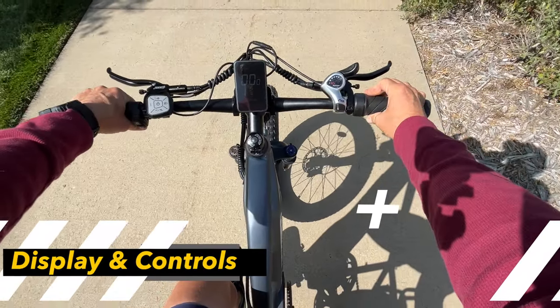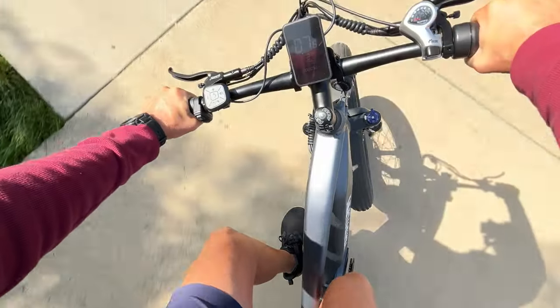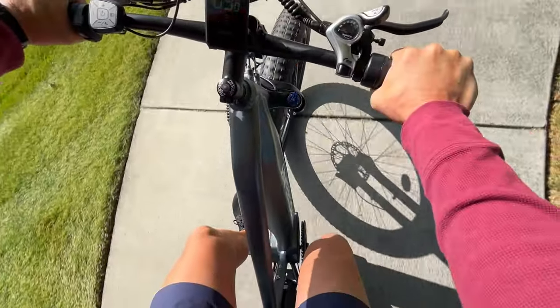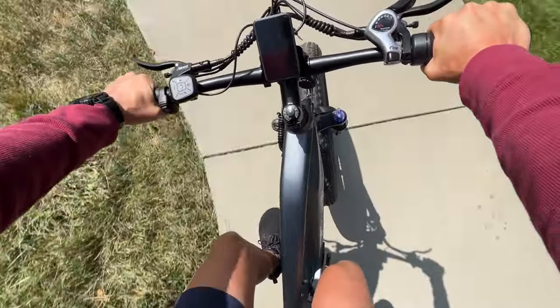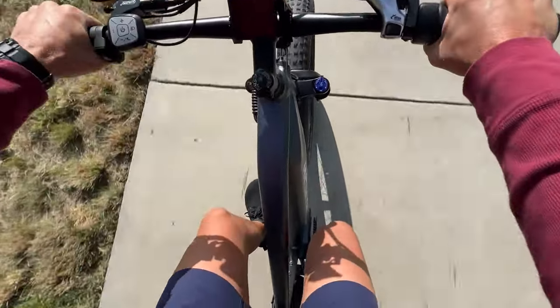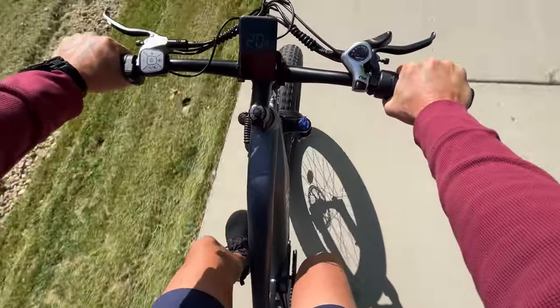Controlling this beast is a breeze with a five inch color LCD display — it's intuitive and provides essential info you need while riding. The half twist throttle on the right hand side gives you instant power when you need it most. There's also a headlight button and a horn on your left hand side, which is really nice to have.